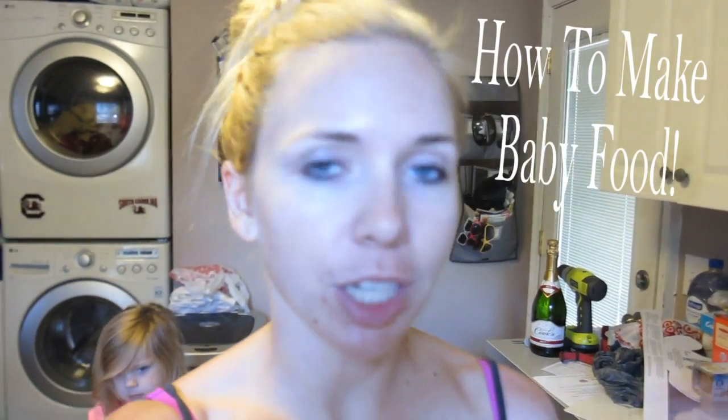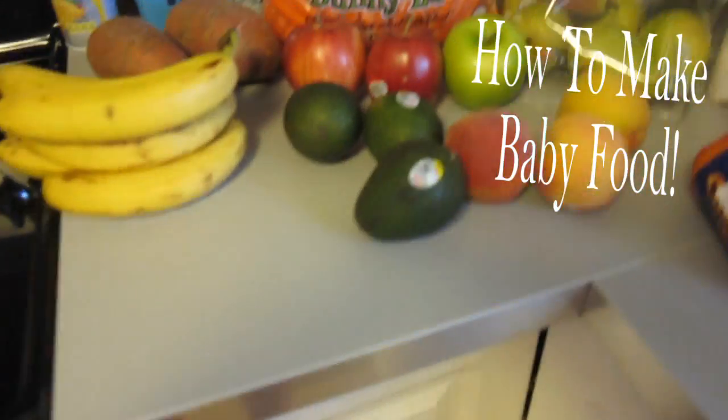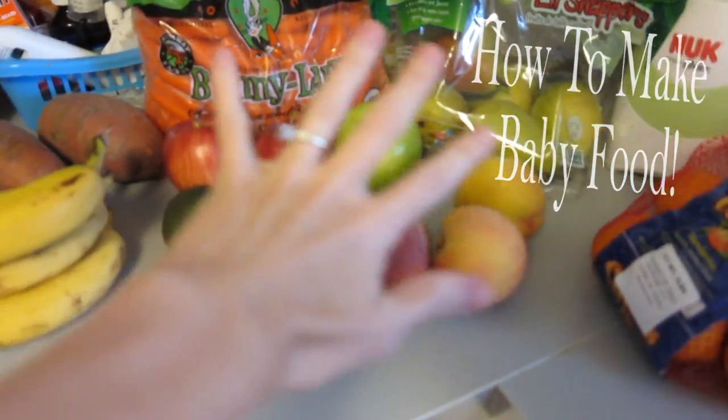Hey guys, it's Stella's Heathers. I'm about to make a lot of baby food for Claire, and I'm going to show you what I'm going to do. First off, I set out all of my fruit here.